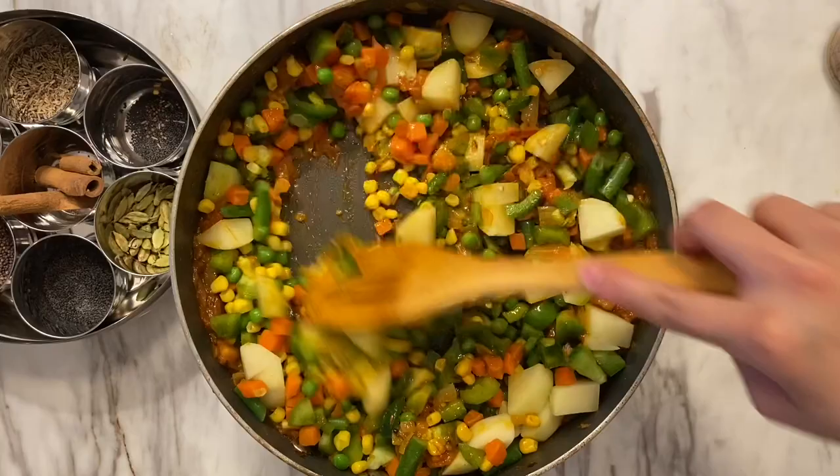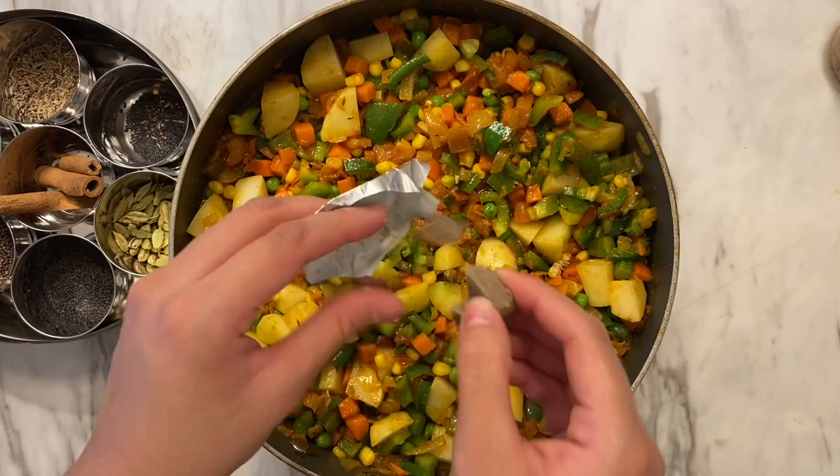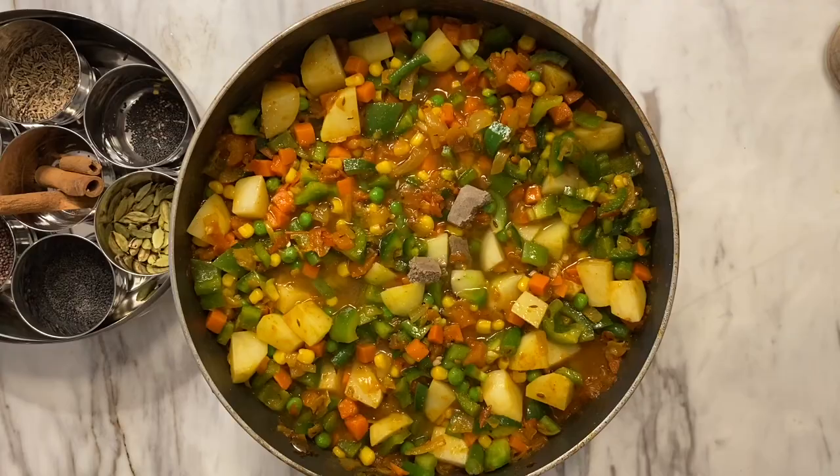Something I do in my mixed subzi that adds really great flavor: I go ahead and add a Maggi cube or a Knorr cube, then add some water, and as it dissolves it adds great flavor.